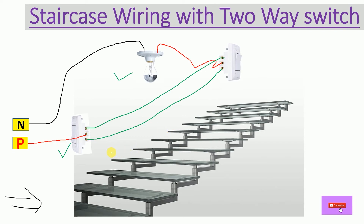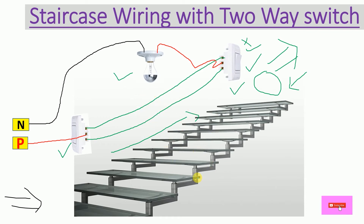Now when you move to your living area upstairs, you can also turn off the bulb with the help of the first floor two-way switch. In this way we can also save energy. Similarly, when going down, you can switch on the light from the first floor switch and turn it off from the ground floor when you exit.